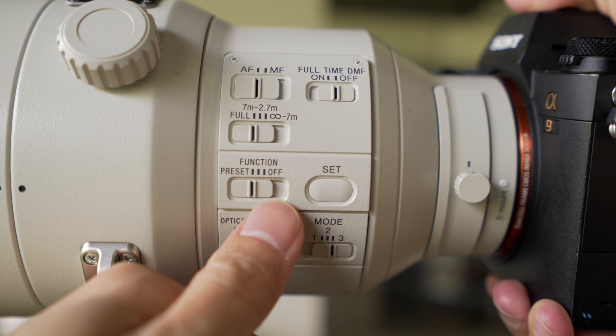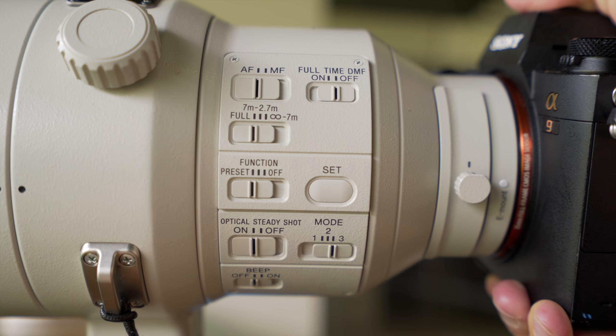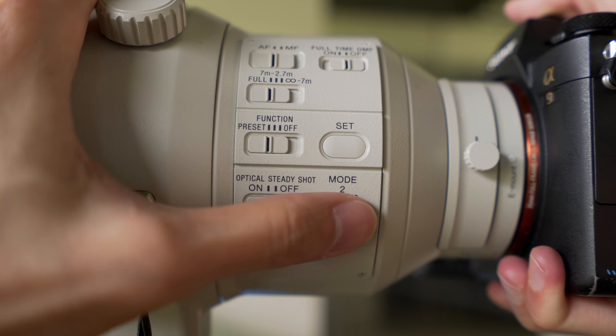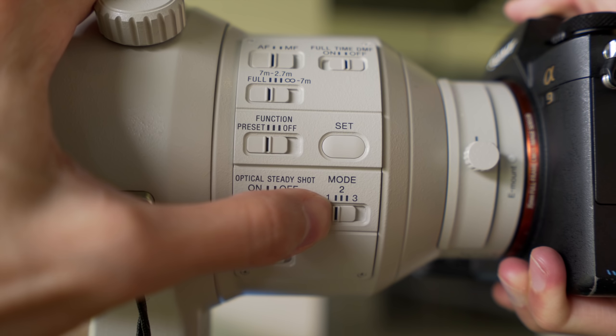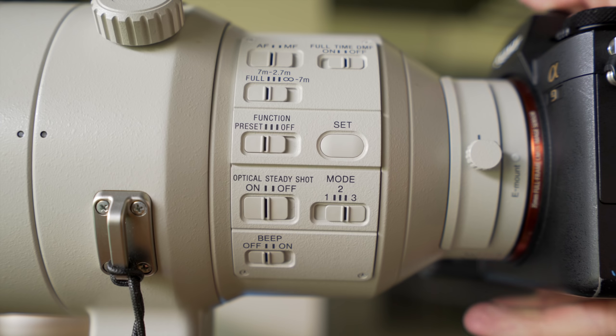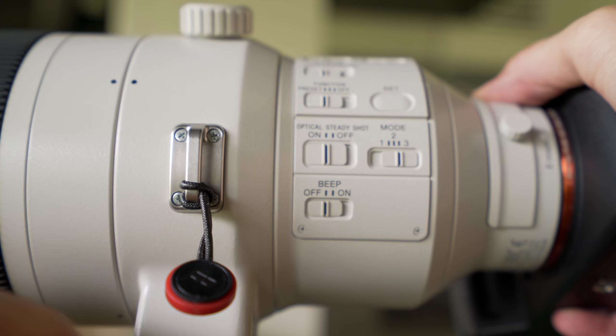There's an extra function button you can set to always focus to a specific distance when you press it. Steady shot is on, of course, and there are three modes: one is normal steady shot, two is for panning, and three is for dynamic, unpredictable movement.